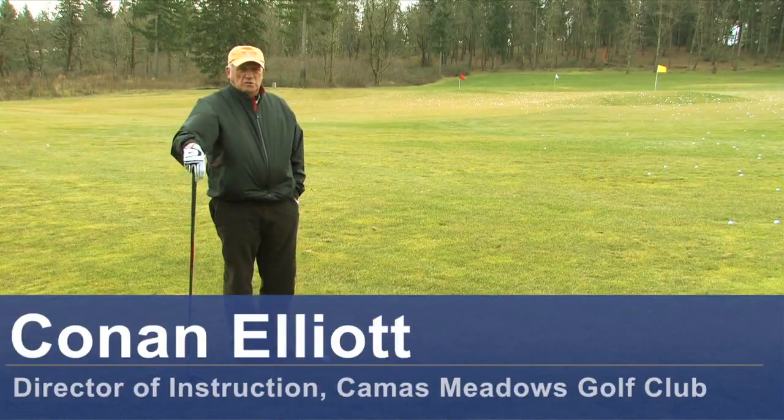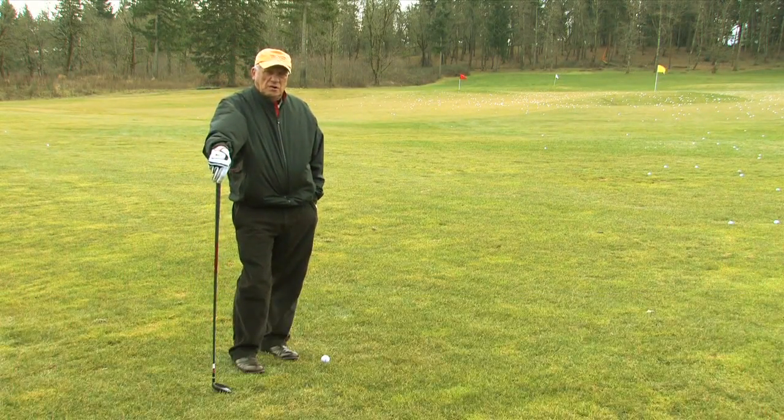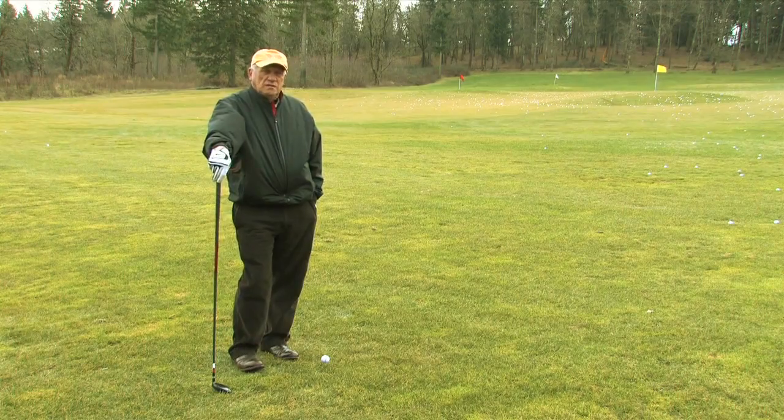Hello, my name is Conan Elliott and I'm Director of Instruction here at Camas Meadows Golf Club in Camas, Washington. Today we're going to talk about how to swing fairway woods.